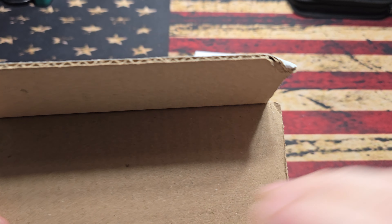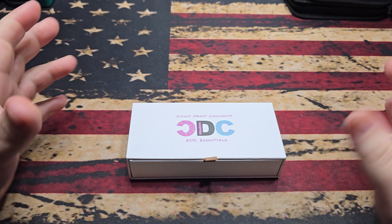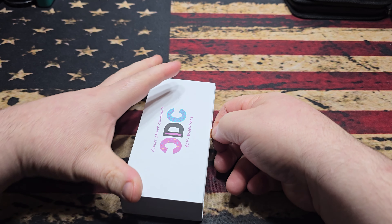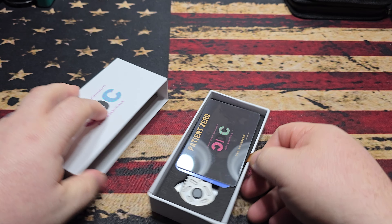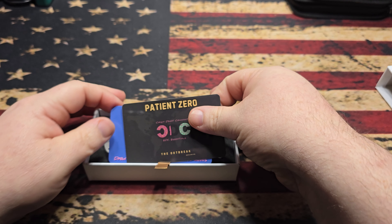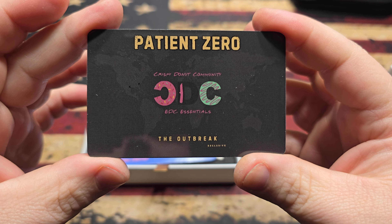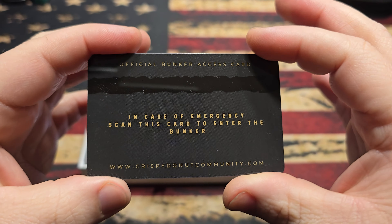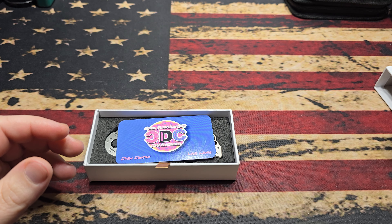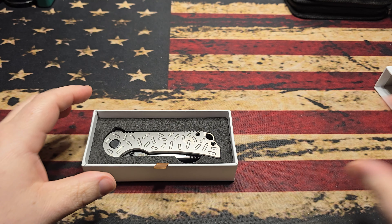Part of the reason this excites me so much is because I am responsible for the name of this knife. I thought it was a cool little play on CDC outbreak. And yes, it is — oh my goodness! So this is Crispy Donut Community's first premium knife. You get a Patient Zero card, which is pretty cool — a nice little pocket trash, whatever you want to call it, a cool little memento. Typical little card there, and then you have the knife.